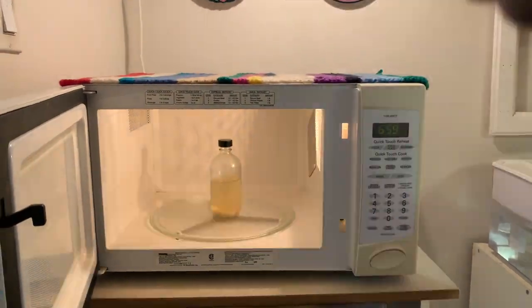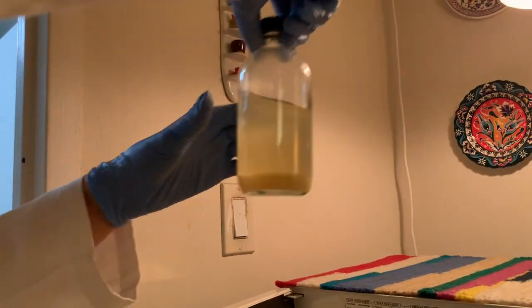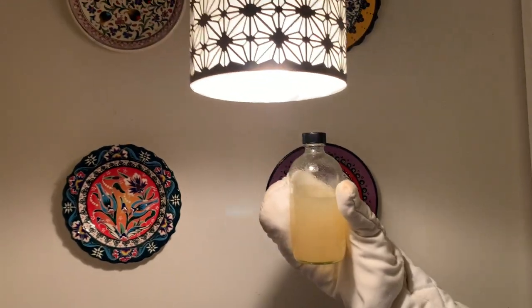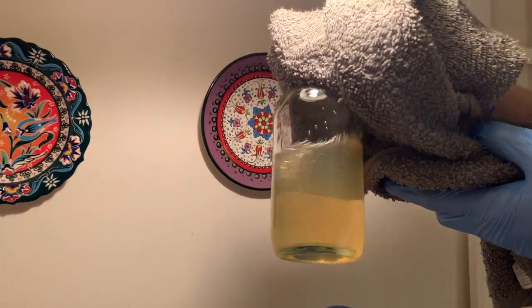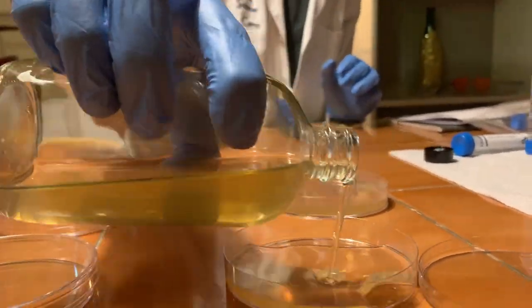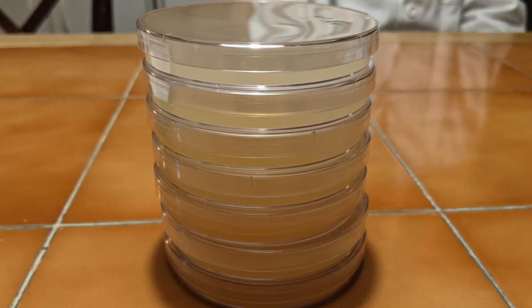Next, I had to cook the agar solution in my microwave. While microwaving, I had to check if it started boiling or not. As I kept repeating this process over and over again, the solution started getting more and more transparent, and when I could see no more solids inside the solution, I knew it was done. I then poured the solution into some empty plates and let them sit overnight in my fridge.